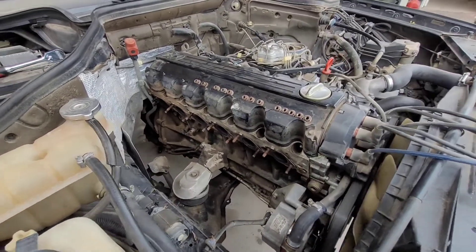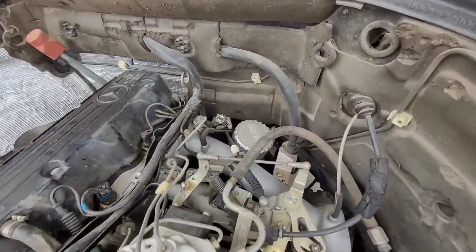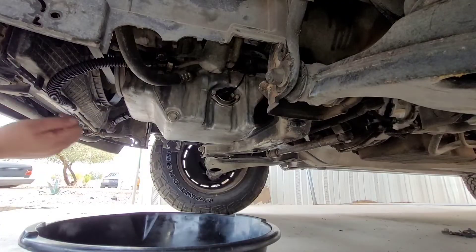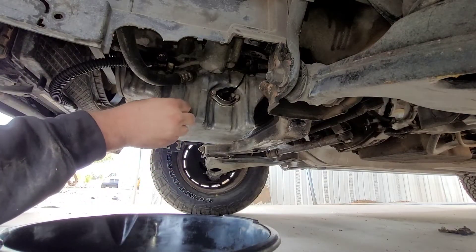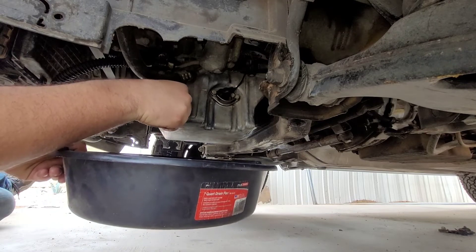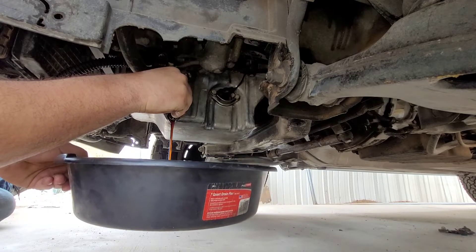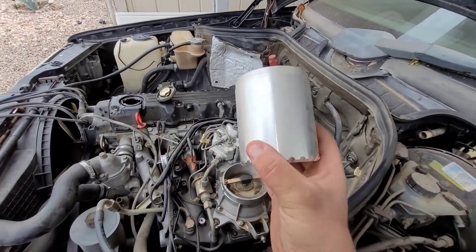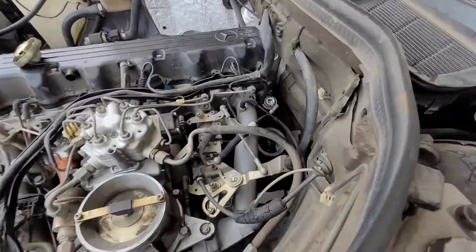Now that the exhaust and manifold are off, we're going to keep this side open for a while and go ahead and drain the oil. You have to take off the oil filter, and there is a 13 millimeter drain bolt right there to drain the oil. While you let that drain, go ahead and take off your oil filter. I use a reusable oil filter because I'm not planning on getting rid of my car anytime soon.